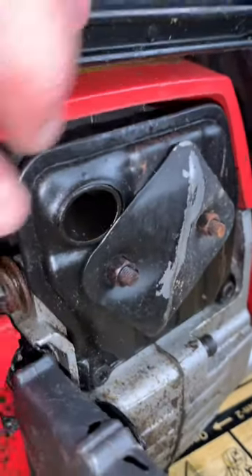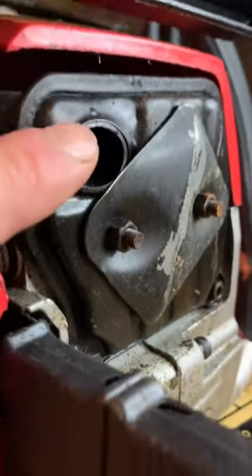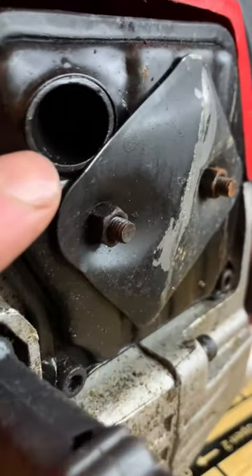Is there any excess carbon buildup on or just inside the muffler? Does it have a spark arrester? If so, is that blocked?